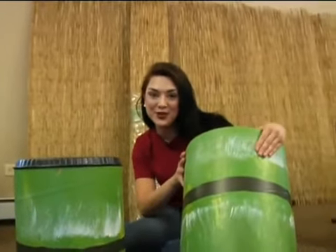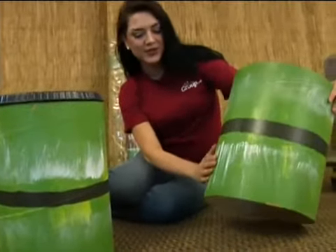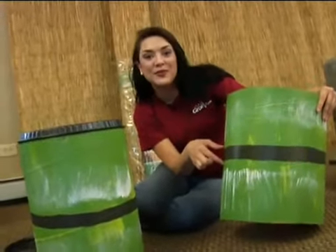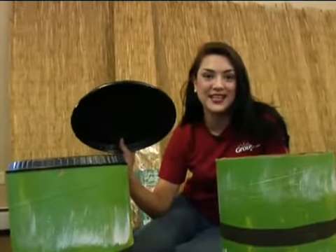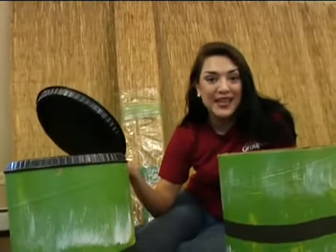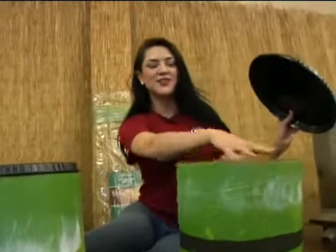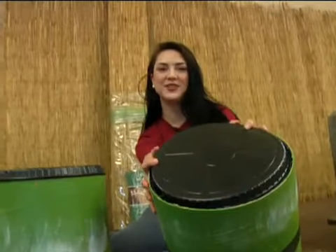We got these concrete tubes at Home Depot. You just want to cut them into about 18-inch sections, and you can just paint them with some green paint. This here is a black strip of paint, but you could even do a strip of duct tape, which would be even easier, and top it off with one of these deli platters. You can ask your local deli if they'll donate it. If they don't, they're only about 40 cents, a little strip of hot glue, and there you have it, do-it-yourself bamboo drum.